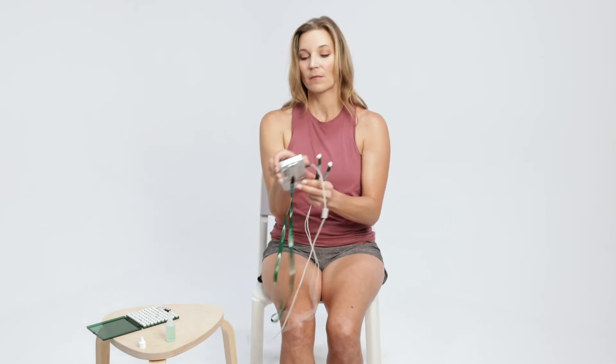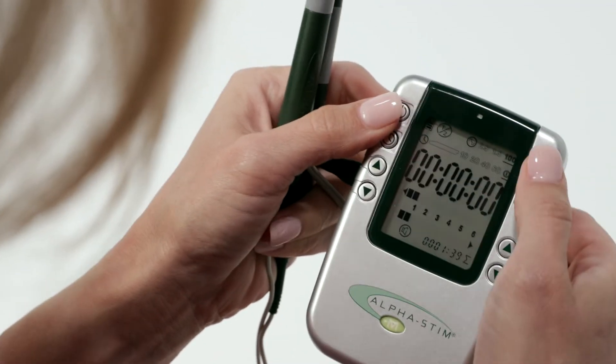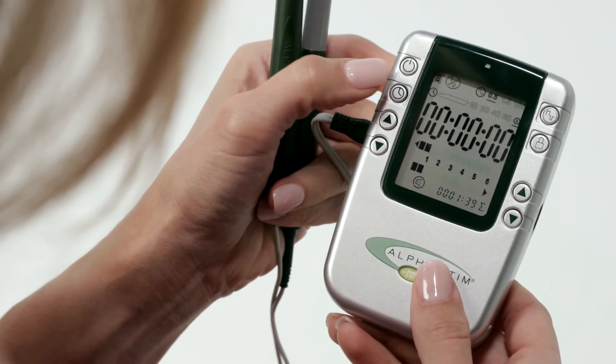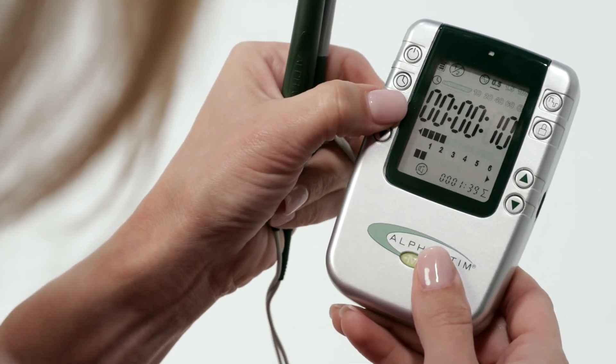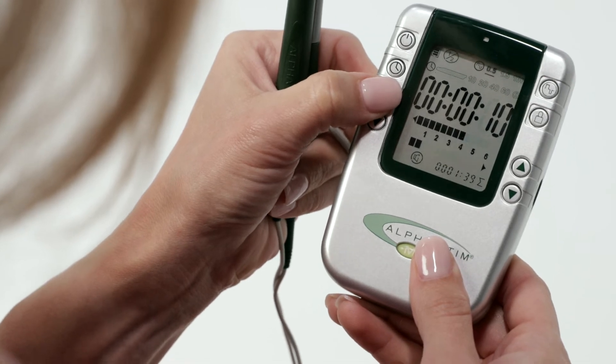Press power on. Set frequency to 0.5 hertz. Set timer to probe setting. Set current on the channel in use to 6 — 600 microamps. Decrease immediately if uncomfortable.